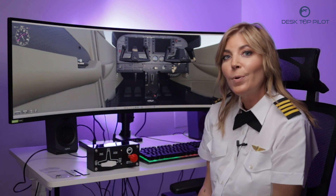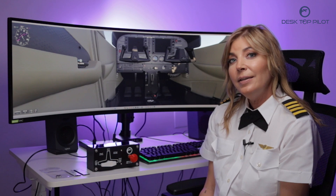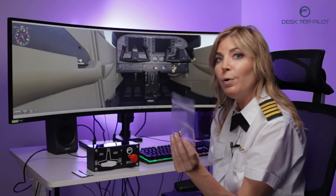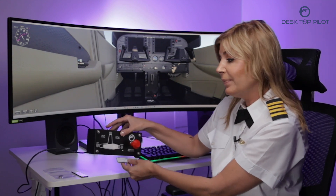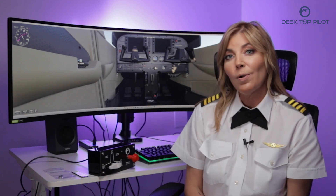You are now ready to soar through the skies with Desktop Pilot's Fuel Tank Select. Now all that's left to do is attach it to the desk. Your Fuel Tank Select comes with two Velcro sticky tapes and four panel nuts. Just remove the white strip, attach it to the bottom of the product, remove the other white strip, and attach it to your desk or cockpit setup.